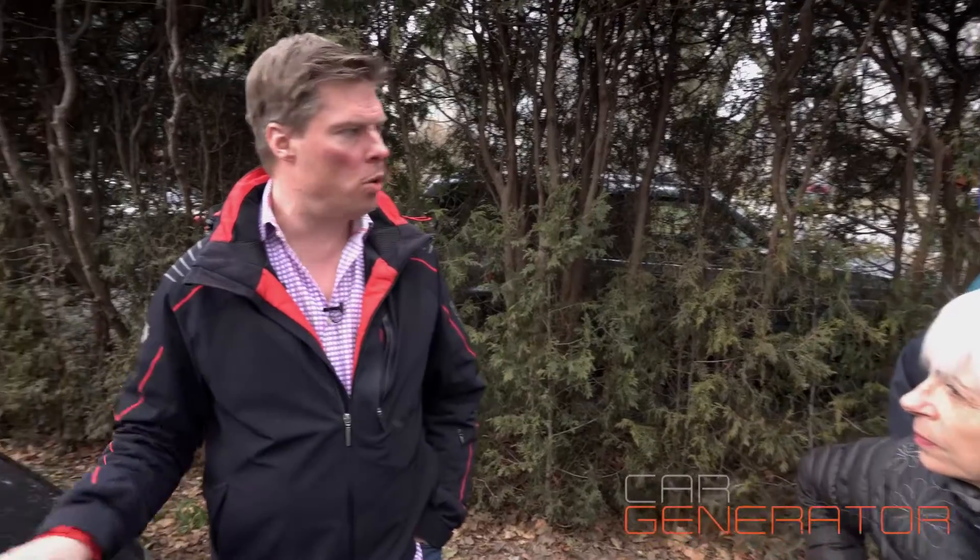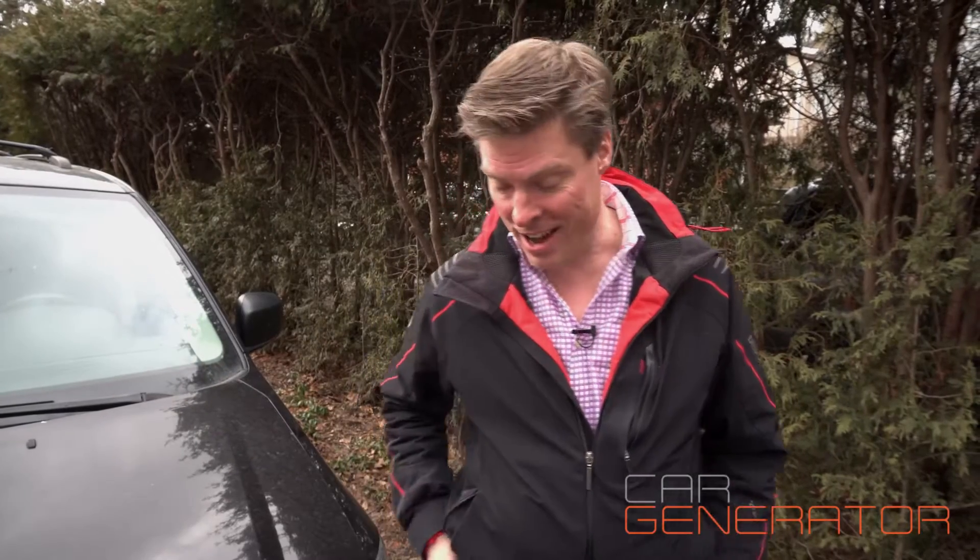When a storm is coming in, the only thing you need to do is just go out and fill up your gas tank. That's it. As long as your gas tank is full, if nothing happens you can just continue on with your life. And if you get a big extended power outage, you know you're good to go.